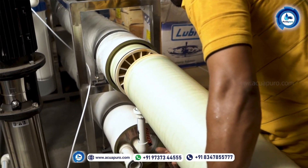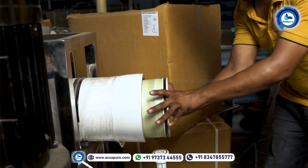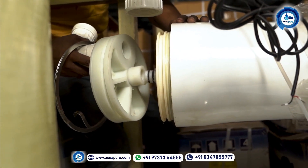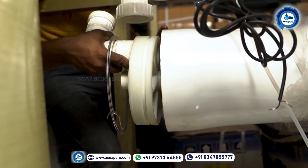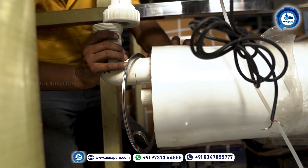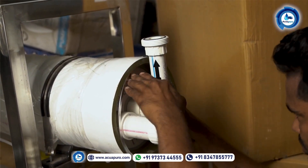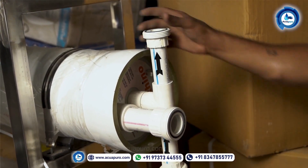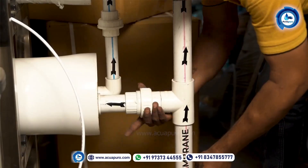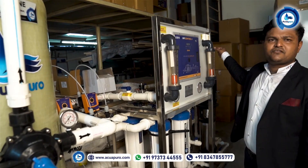I'm going to insert the second membrane. This is the second element. When you load the membrane from right side to left side, make sure the element is properly seated. If it is not proper, you should open and cross-check before installing the membrane. This is the pressure control valve — using this, you can control the pressure of the membrane.